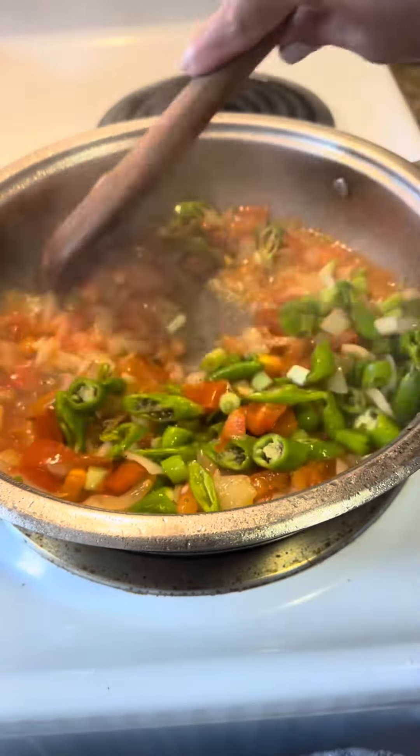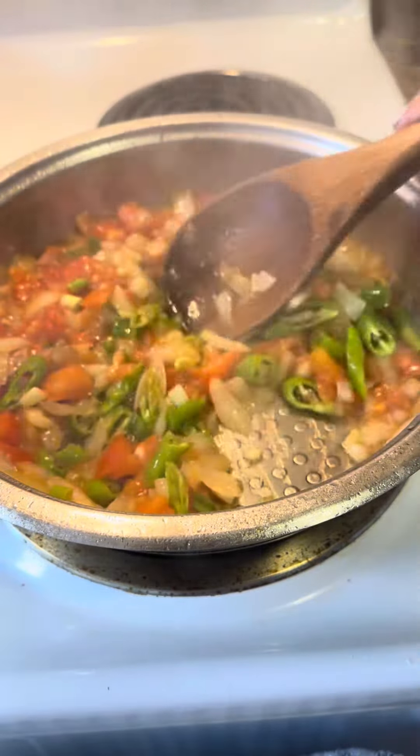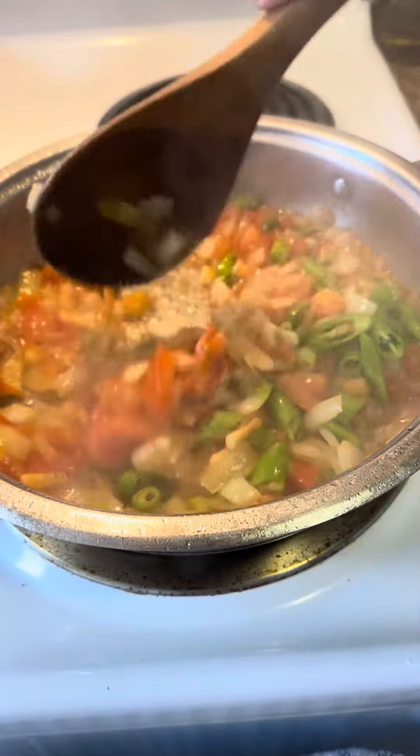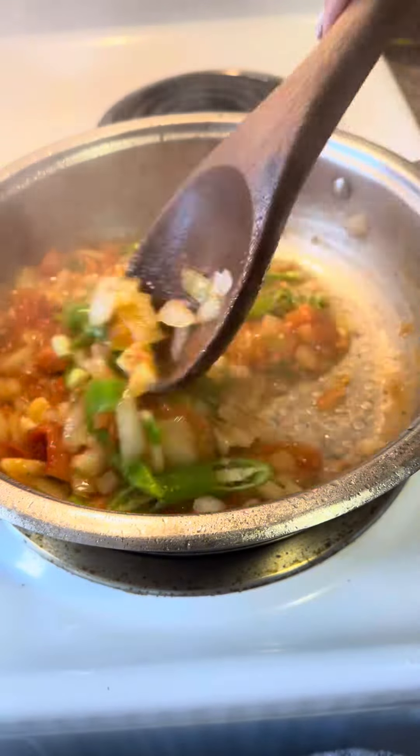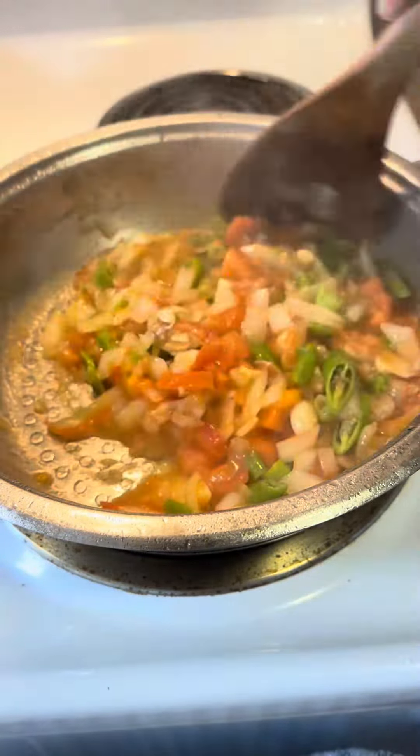Kaya natin siyang madurog o talagang magiging paste. Kailangan natin ng water. Ayan na guys, maglalagay na tayo dito ng water.